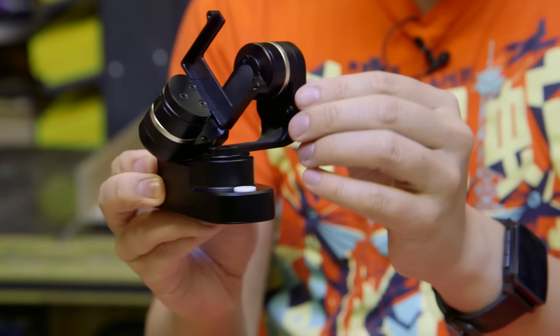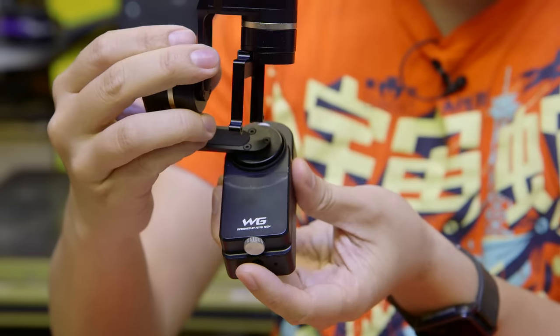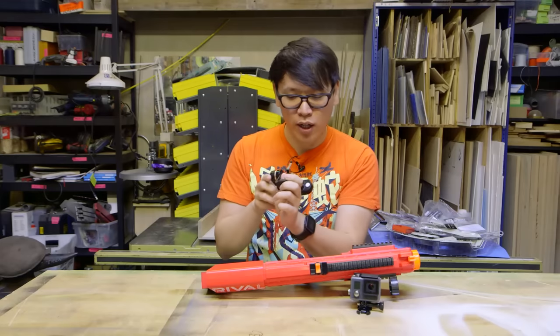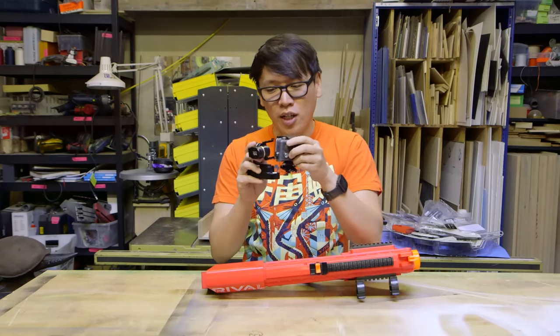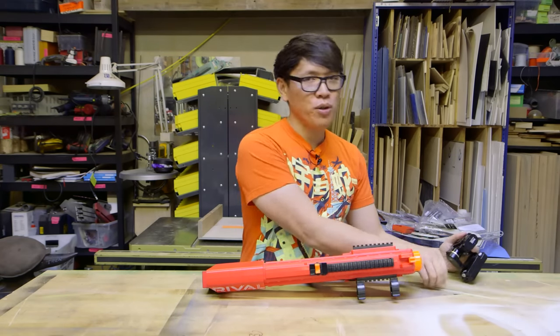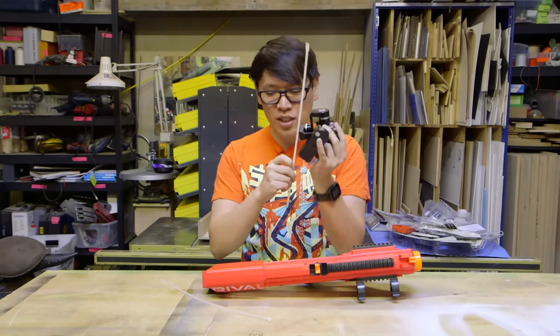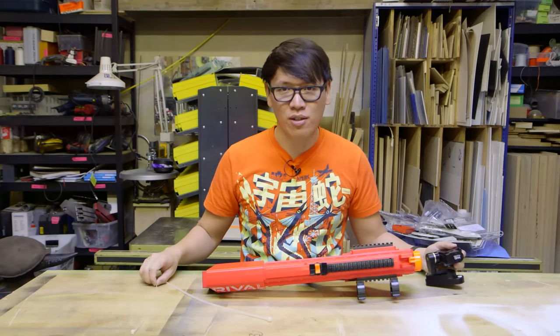This is the Feiyu Tech wearable gimbal which houses a GoPro. You can put a GoPro Hero 3 or 4 in here, but to get the GoPro Hero Plus on here it doesn't actually fit perfectly, so we use good old zip ties. And I think we'll use zip ties as well to put this whole thing onto the blaster.